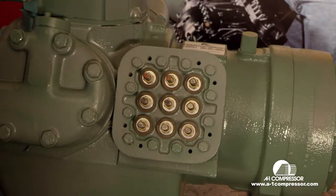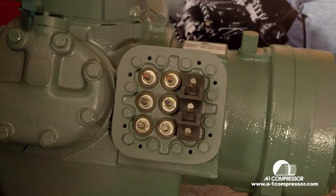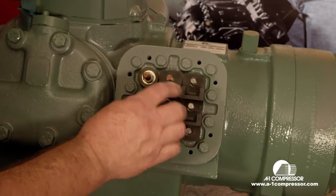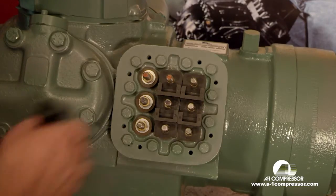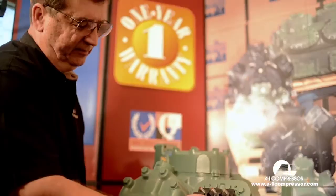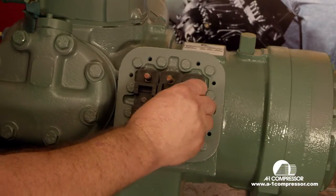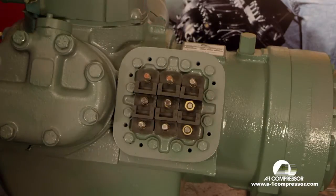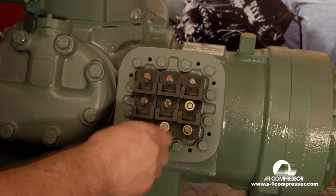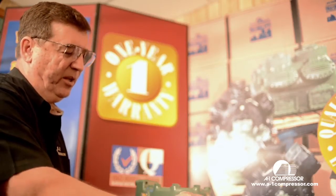We're going to pour them out here on the table, install our insulators, and we're going to run the nuts down on top of the insulators. Turn this one right side up to match the others. All you want to do on these are just barely touch the insulator — run them down finger tight.